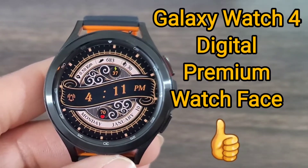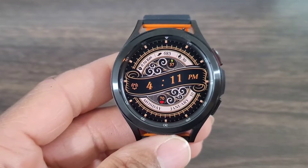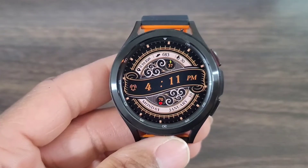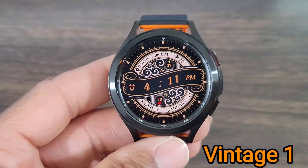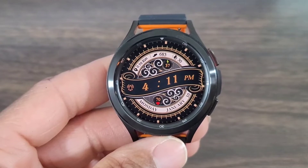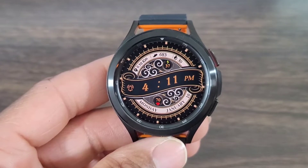Hey, what's up guys, welcome back for another video. We got another watch face that's nice — this one isn't free, but it should be affordable in the Google Play Store. This is going to be for your Galaxy Watch 4 and Galaxy Watch 4 Classic. This one is called Vintage 1. Some of you may have seen this before on Tizen smartwatches like the Galaxy Watch 3, the Galaxy Watch, and the Gear S3, but now you have it here on Wear OS and it looks just as good.